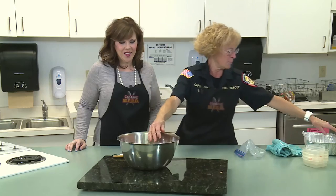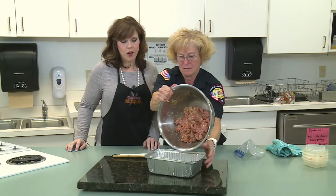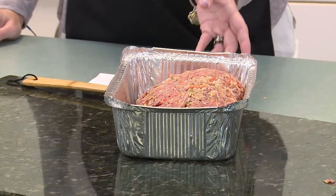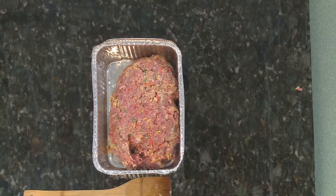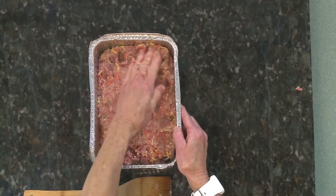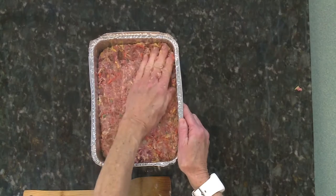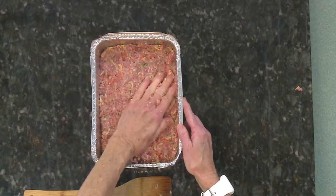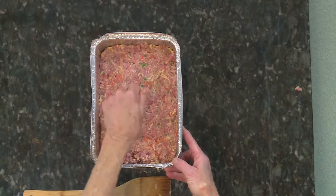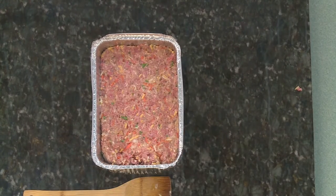After we get it all mixed up we're going to put it in our loaf pan. You don't have to grease the pan — ground chuck has plenty. So we're just going to smush it to fill up the pan, cover it, and put it in a 350-degree oven for approximately 45 minutes. Then we'll take it out and add our topping, which we'll put together right after it goes in the oven.